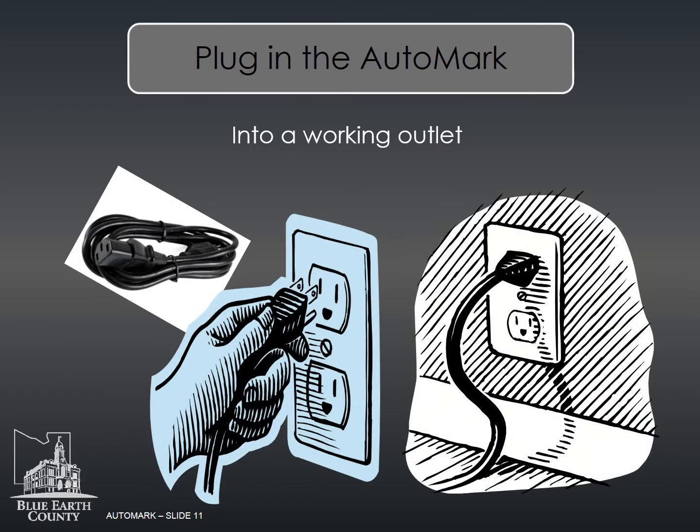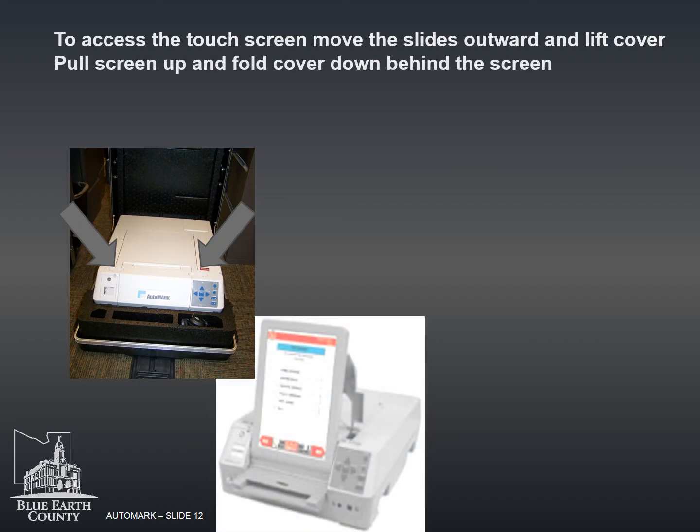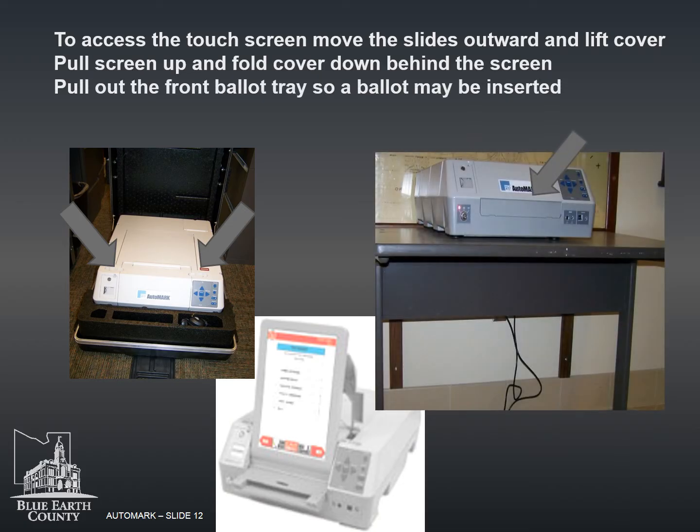The power cord for the auto mark is located in the auto mark case. Plug the cord into the auto mark and into a working outlet. To access the touch screen, move the slides outward and lift the cover. Pull the screen up and fold the cover down behind the screen. Then pull out the front ballot tray so a ballot may be inserted.